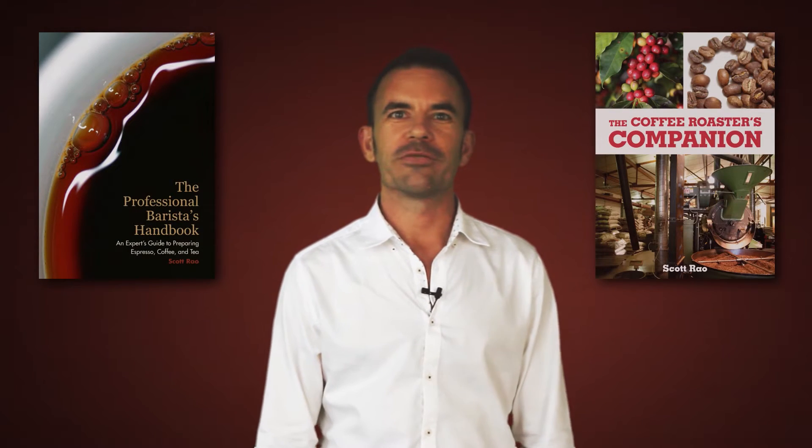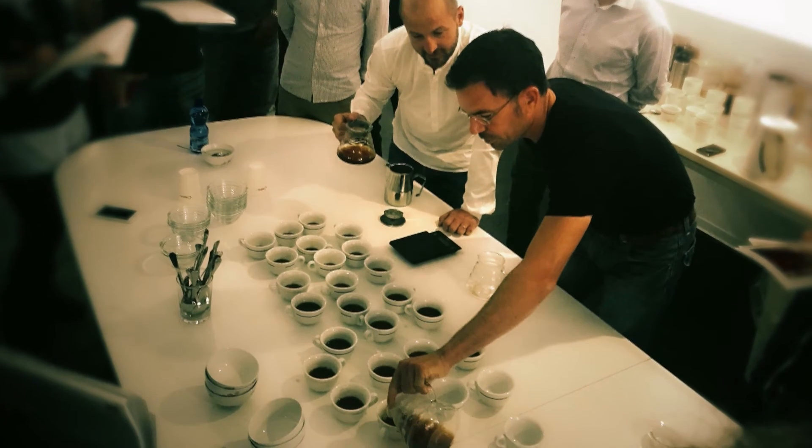Hi, my name is Scott Rao. I'm the author of several books on how to make coffee, and I consult for coffee businesses all over the world. I have made a career out of helping companies improve their coffee quality and consistency, and I've long been a champion of any tool that helps baristas make better coffee.